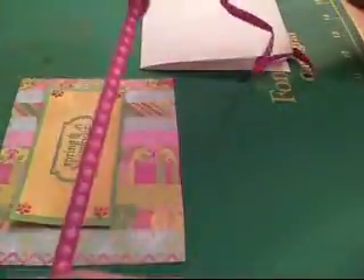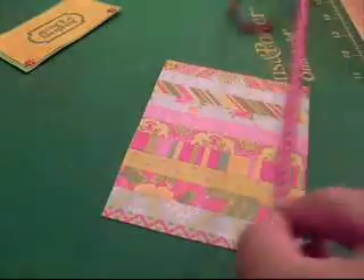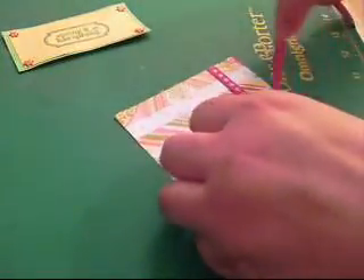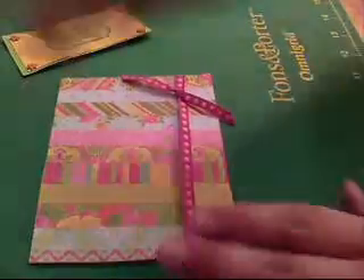I have this polka dot ribbon — just some I had in my stash, I think I got it from Target or the dollar bin. I'm going to use a cheater method and tie a little bow. Then we're going to attach this to our card base. I just got a white card base since these patterns were so bright, I just wanted to use a plain card base.